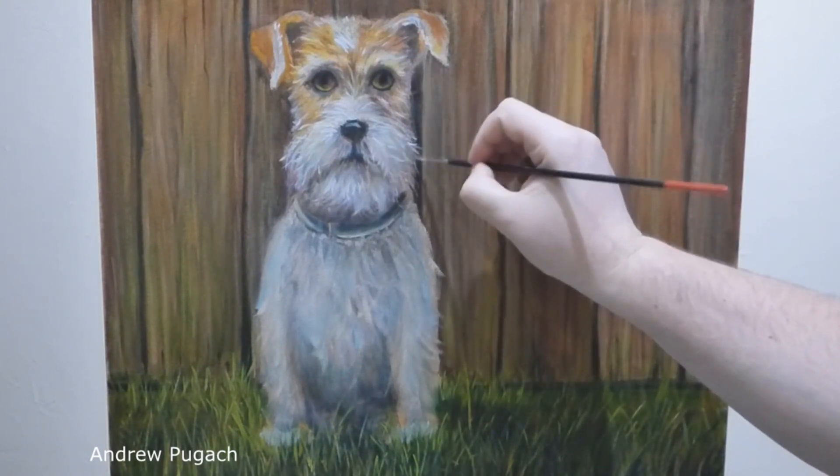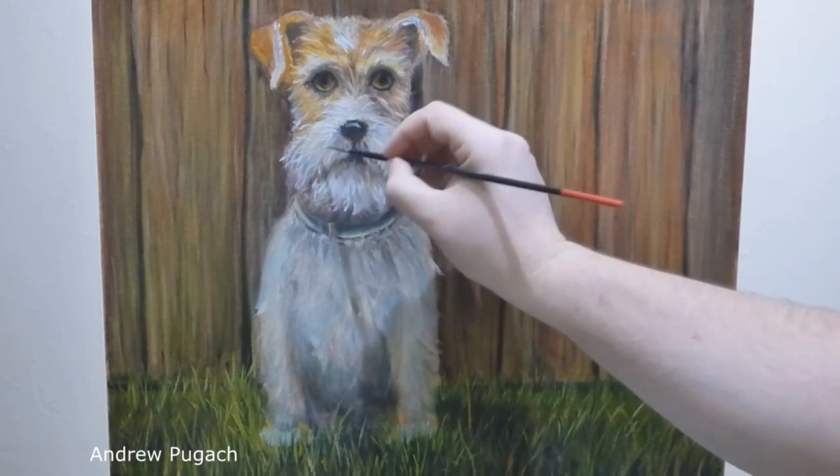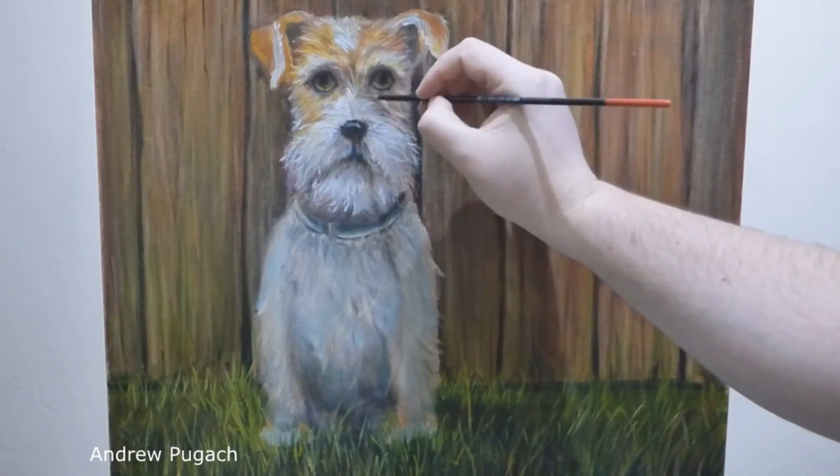Working on a dried painting, it is much easier to write with clean paints and make a separation between the general color and a separate stroke. The paint from the previous session simply does not mix with the fresh one.